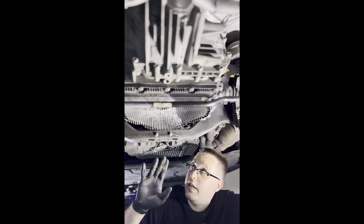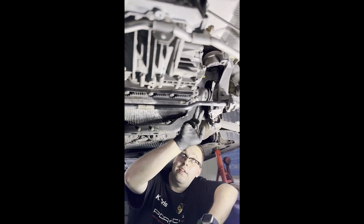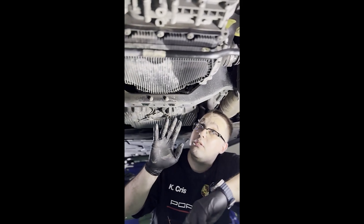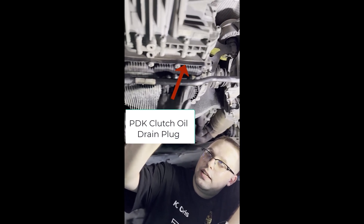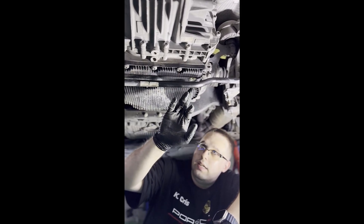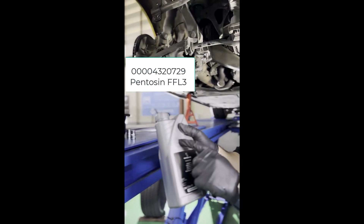There is something rather important here that I want to clear up for everyone. A PDK gearbox like this one has in total — between fill holes and drain holes — four of them. You don't want to confuse them, so please listen carefully. This one right here is the drain hole for the PDK clutch. The oil you drain through here is the Pentosin FFL3 fluid.